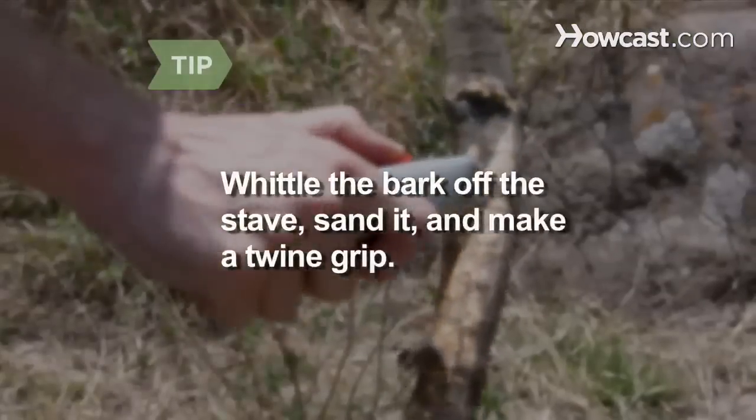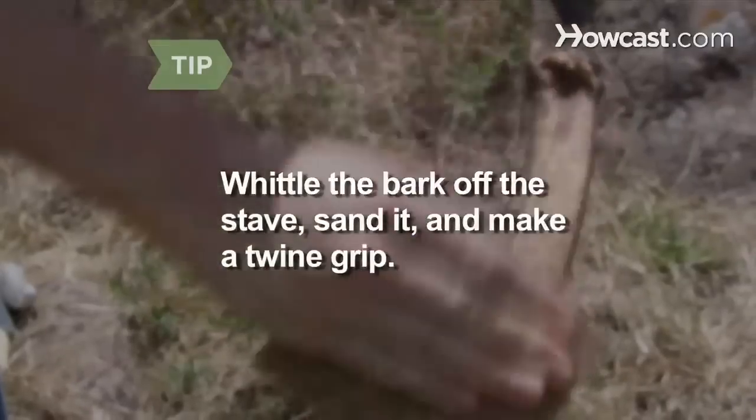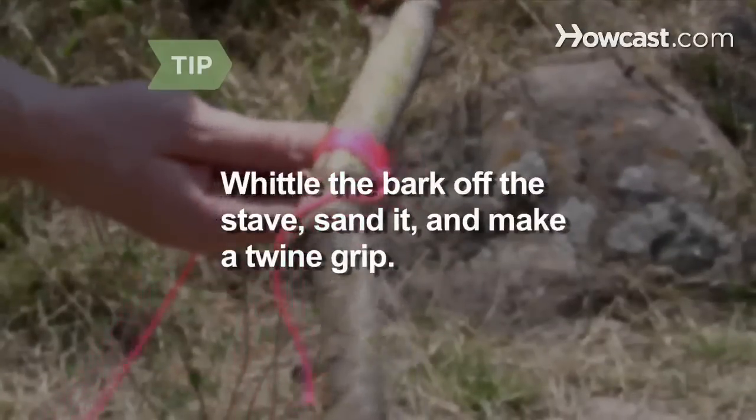For a more finished look, whittle the bark off the stave, sand it, and wrap twine tightly around the middle as a grip.